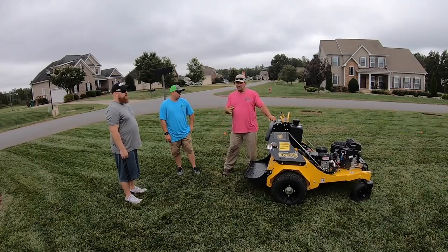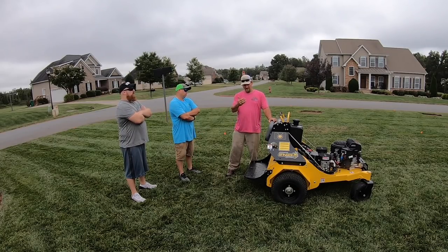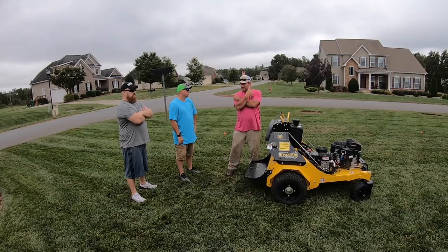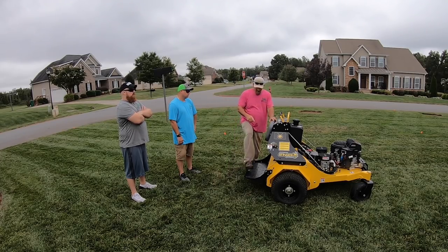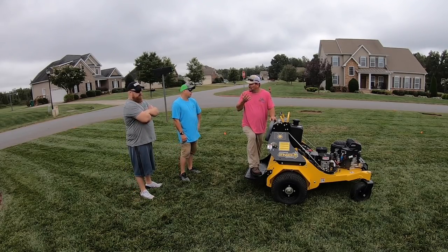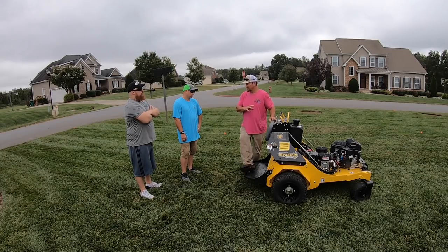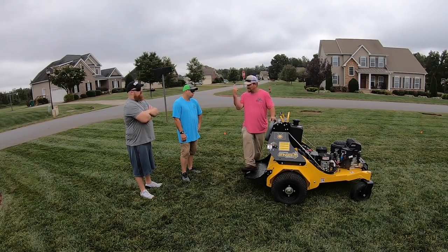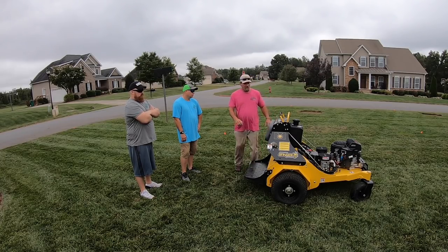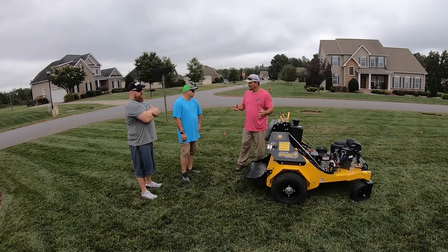One of the unique features about this machine is you can make a slight turn — actually a pretty good turn — with the tines in the ground. You just can't zero turn it. We're going to work on doing that all day, because the more these tines are in the ground the more efficient we are. Every time we pick them up and turn around we lose time, and time's money. That's one of my favorite things — we can keep making circles and plugging all at the same time.